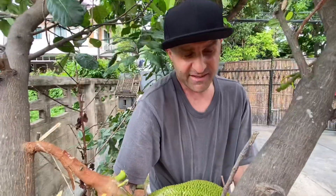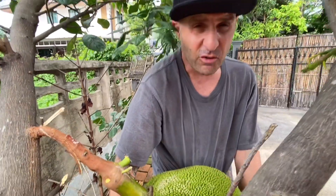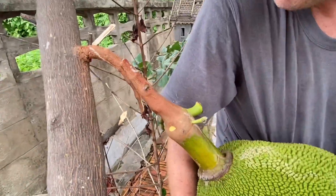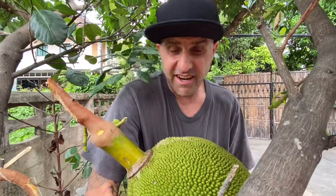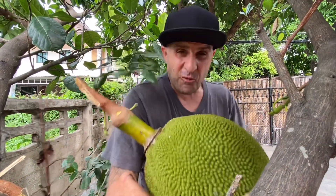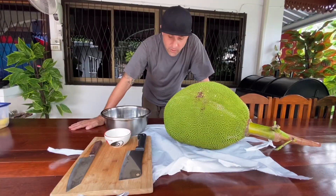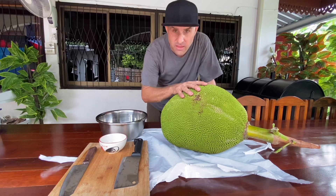This thing's about 20 kilos. I want to show you really quick — look how this thing grows on this little vine. It's got like this crazy glue that keeps it stuck on here. Anyway, we cut it off and now we're ready to cut it open and show you guys what's inside. Come on, let's go take a look.